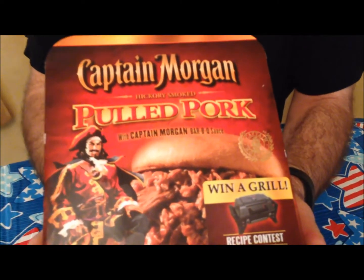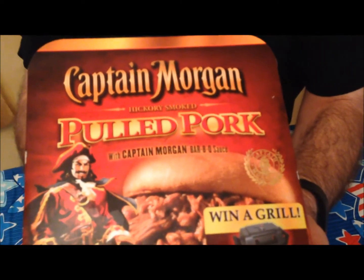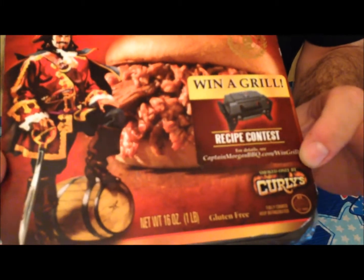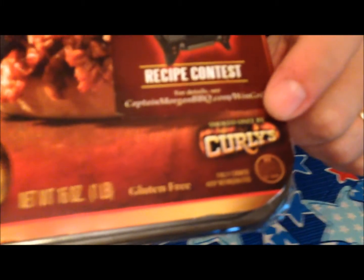Today for dinner I'm going to have this Captain Morgan Hickory Smoked Pulled Pork with Captain Morgan barbecue sauce. It's actually Curly's Barbecue who makes it, if you look down at the corner.